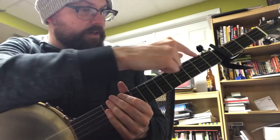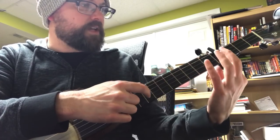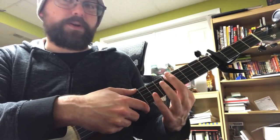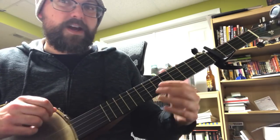My banjo has some railroad spikes, so when I was just playing with the capo on the fifth I had a railroad spike up on the tenth. I also have a railroad spike on the ninth, which means that if I capo on the fourth that should sound nice.